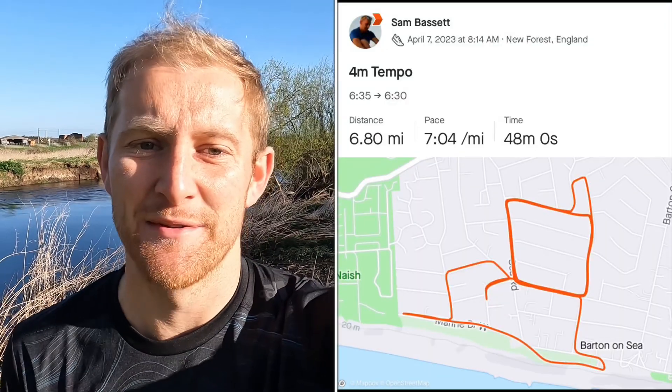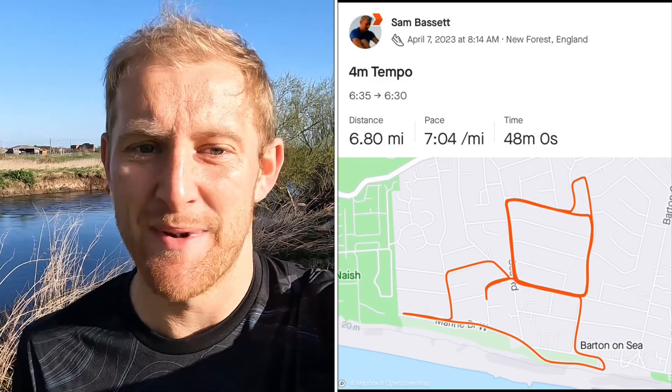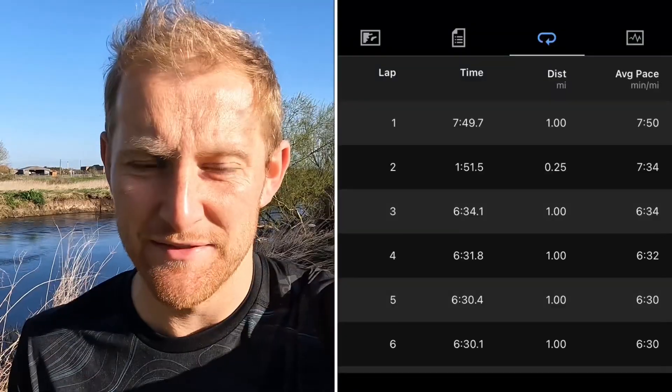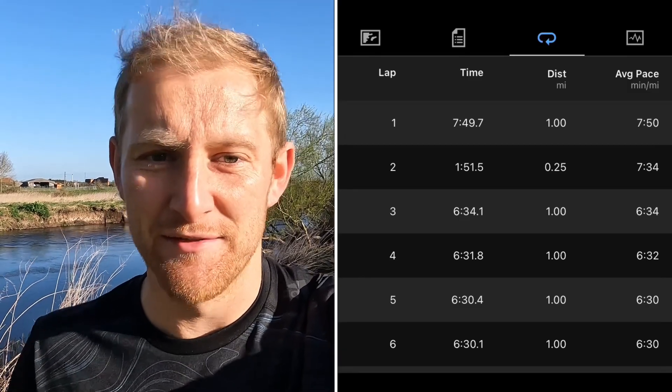I decided to have a rest day on Thursday — there was a long drive down to Bournemouth, about four hours on Thursday evening. Then going into Friday this was a tempo run. I decided to do a short tempo run trying to get some miles in at marathon pace, and it actually turned out slightly under marathon pace. The first mile was just under 6:35, then I dropped down to 6:30 for the rest of the three miles of the tempo run. Really pleased with that little short tempo session on Friday.